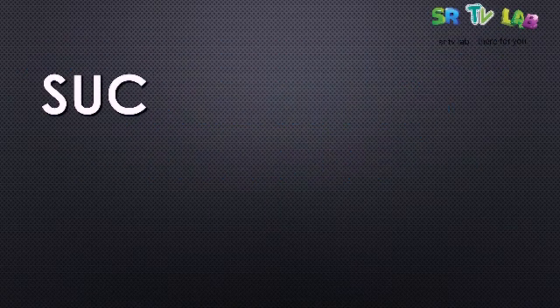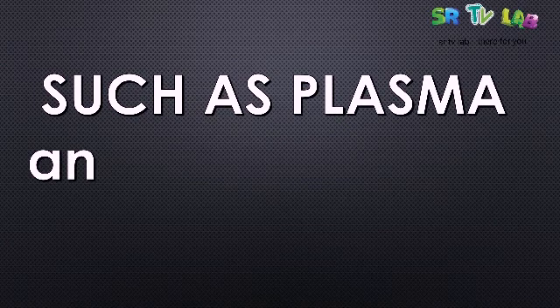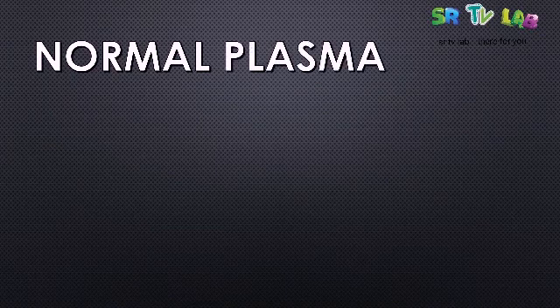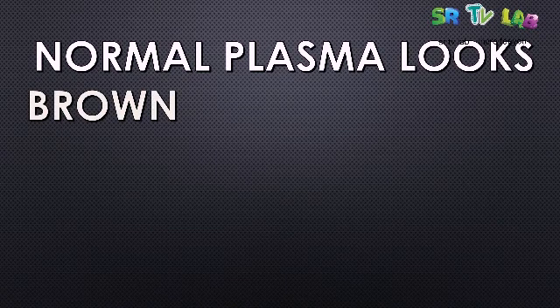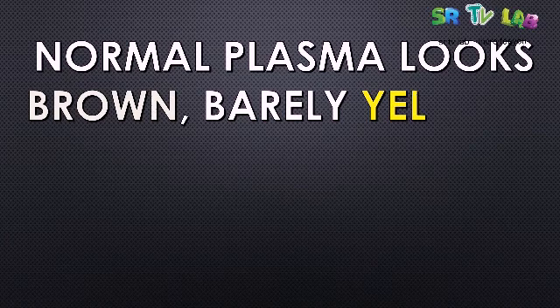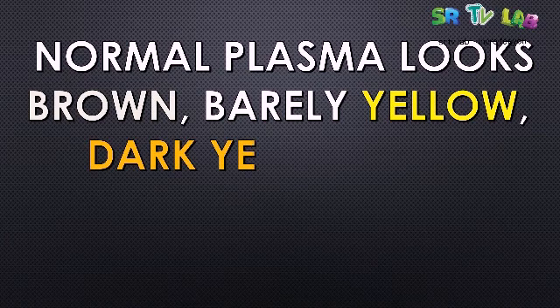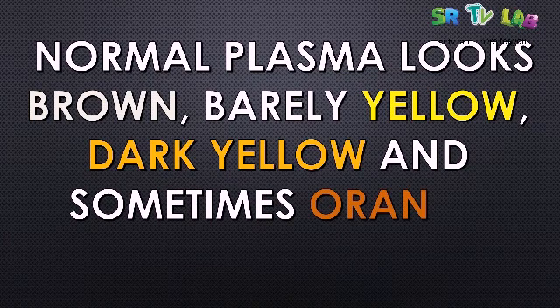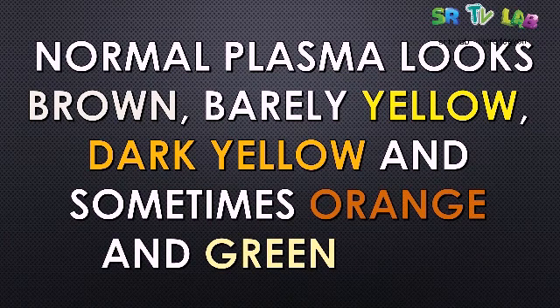Those fluids are like plasma and water when it is done in vitro. The normal plasma actually looks brown, barely yellow, dark yellow, and sometimes orange and green tinge.